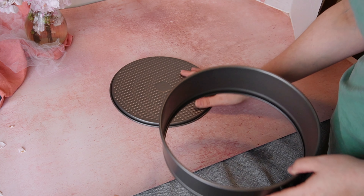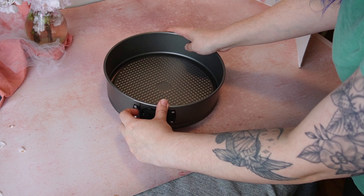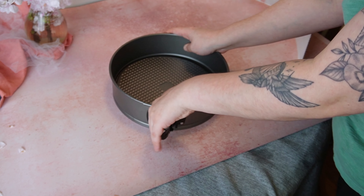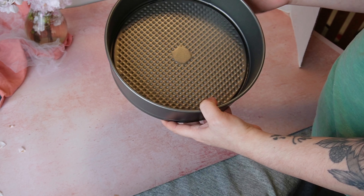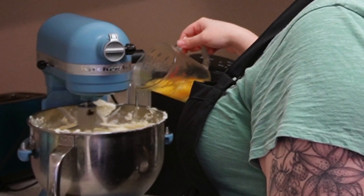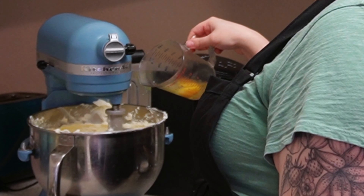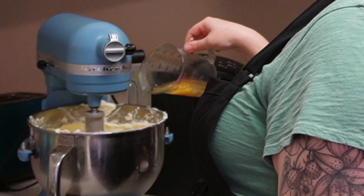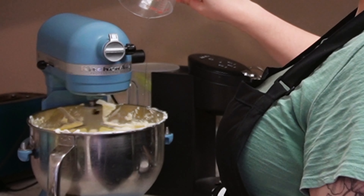As you can see on this pan there are some ridges, so it's kind of hard to get your cheesecake out without destroying it. Once your cheesecake completely cools, let it sit in the fridge for about four hours, then pop off the springform part and put your cheesecake into the freezer for four hours — better overnight — and then you'll be able to just flip it out of the pan.